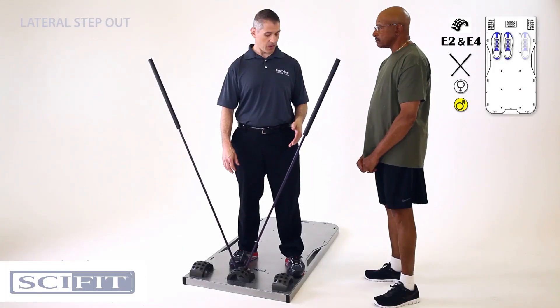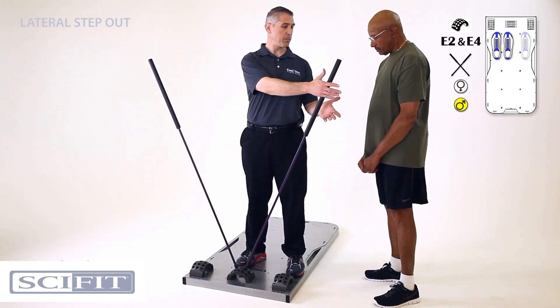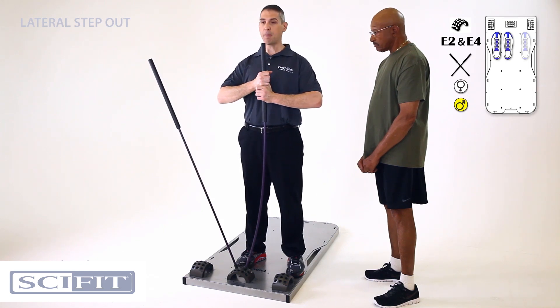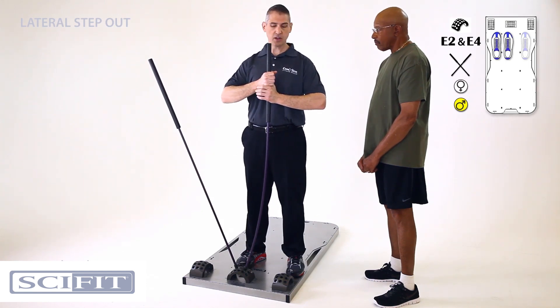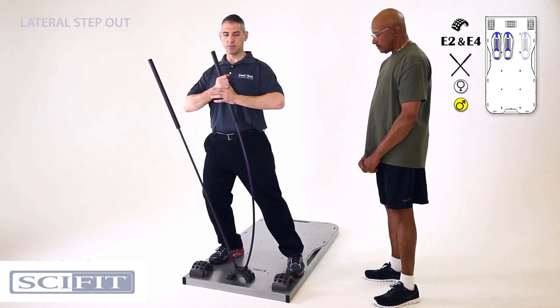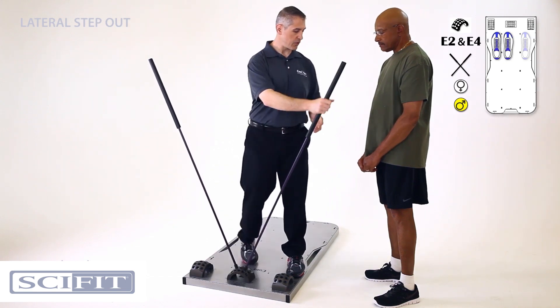All right Joe, we're going to be doing a lateral step out. I'm going to have you anchor your body toward the left side of the board. We're going to grab the stick across your body and bring it in front of your chest at sternum level. Head forward, core engaged — take a step to the right and come right back up. Give that a try.